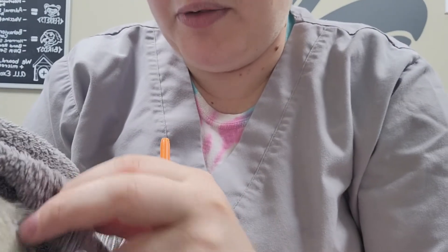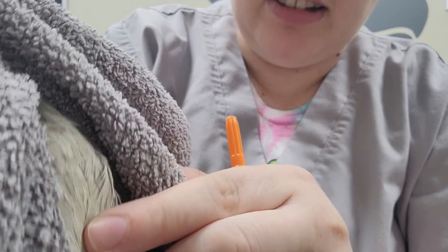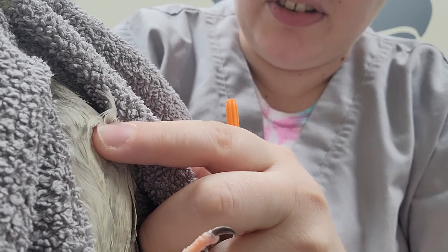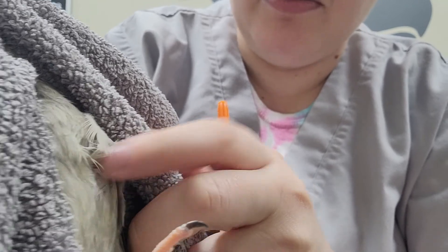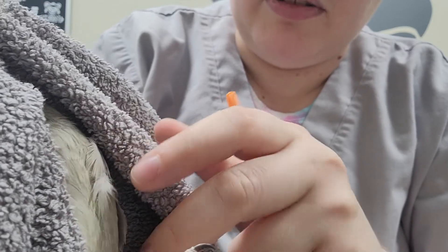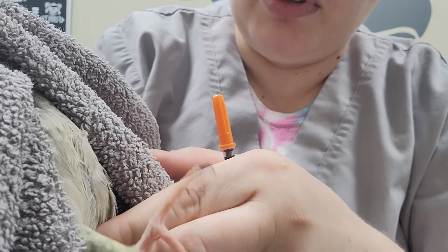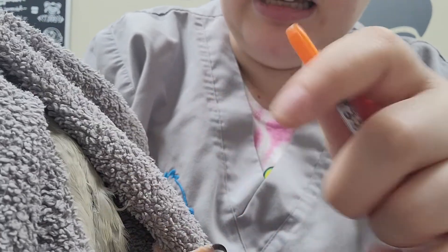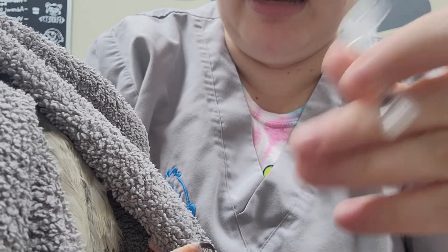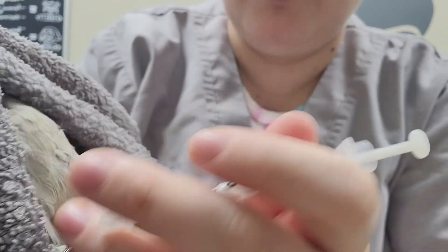Now that we know where we're going for our injection, we have Phoebe all caught up here. We're looking at her chest right here — this is her sternum bone here, it's kind of hard to see in the video, but I'm feeling it right now. We step off to one side or the other to give her injection. We want to make sure we're not going above her thoracic inlet or below the bottom of the keel, so going towards the meatier part is best. I have my injection ready — this is a fake injection, but we're still going to treat it like it's real.